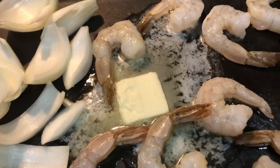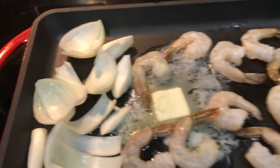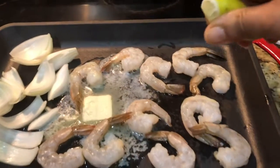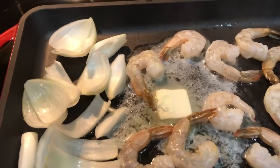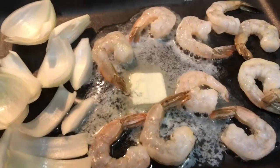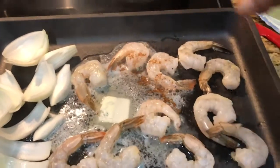Then butter and onion. Let's add the onion — aadha onion. Let's build the cheese. Cajun spice.